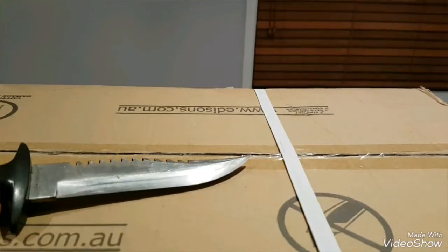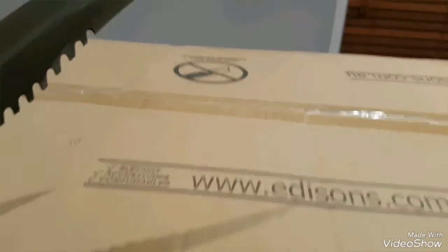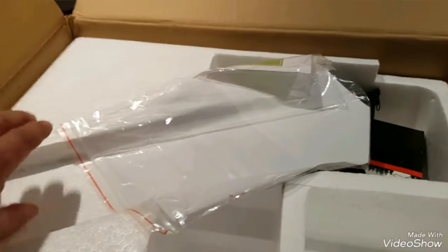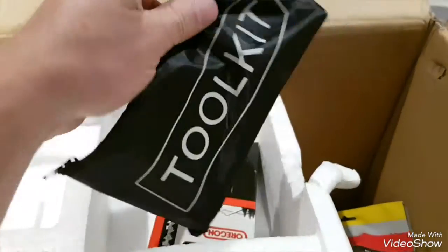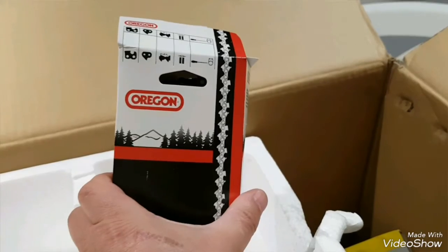Let's crack out the bowie knife and get into it. Here's the bar with a roller tip - awesome stuff. We've got some instructions, a little bag of tools, and a genuine Oregon chain. Only the good stuff here, even in cheap Chinese chainsaws - that's pretty cool.